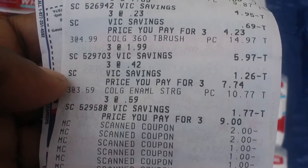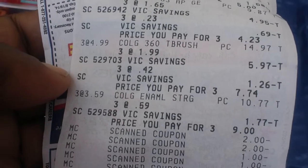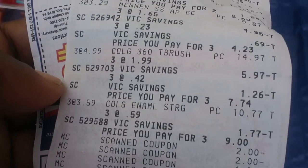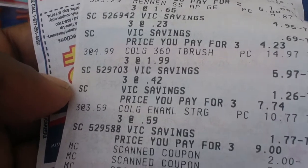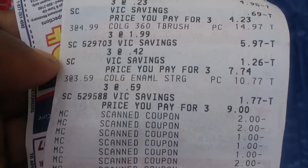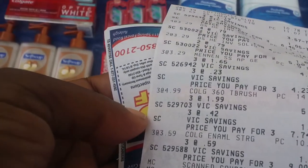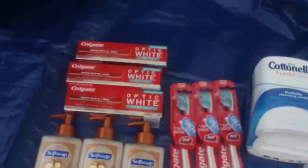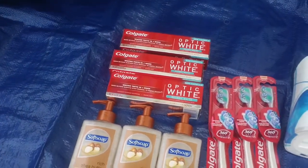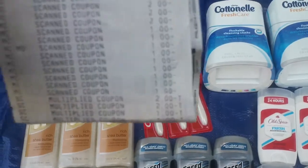The Colgate Enamel — it says three at $3.59, so three at three dollars apiece, with a dollar seventy-seven savings each. That came off the ten dollars, so it was nine dollars, and I used dollar coupons so six dollars came off. But I was also told the Optic White was the wrong product and it wasn't going to come off anyway — I just used too many in one transaction, so I'll probably take this back.